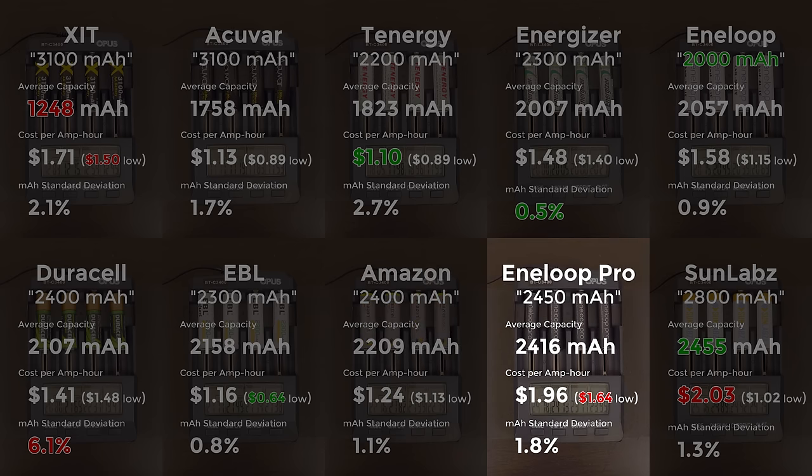The Eneloop Pros are probably the Cadillac of NiMH cells — you know, if Cadillac were still the best at cars. I was surprised that they came in just under their minimum rated capacity, but at 99% I can't really fault them. That could be due to testing inaccuracy or just a mediocre batch. I also figured they'd be at the top of the consistency chart, but instead they had a middling showing at 1.8%. They're also nearly the most expensive in small quantity and the most expensive even at their bulk price.